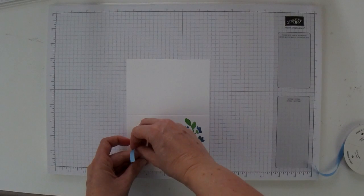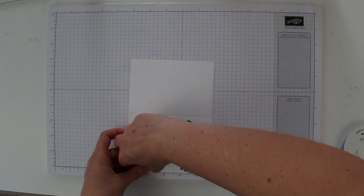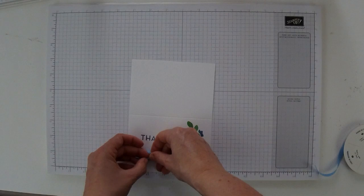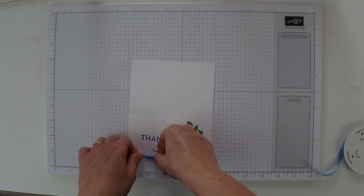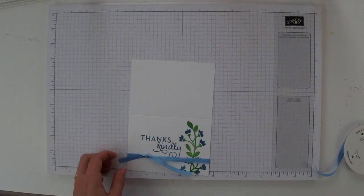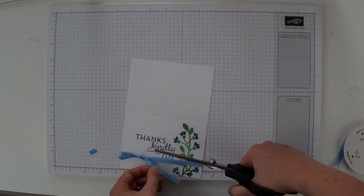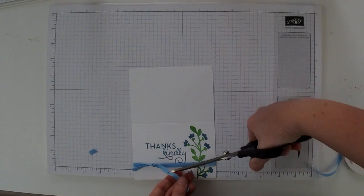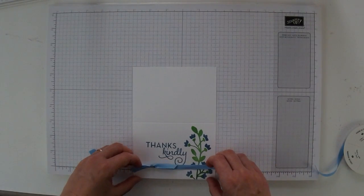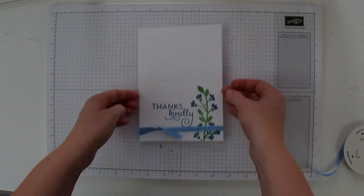Then I'm going to do right over left, kind of using my finger to pin down the knot, then bring the loop through and just knot it like that. Then we're going to take our scissors and cut off the ends like that. You can just arrange it a little bit so that it comes in kind of a little nicer like that.